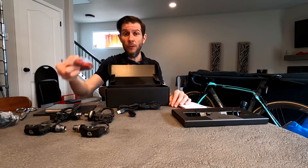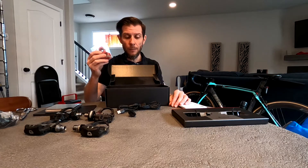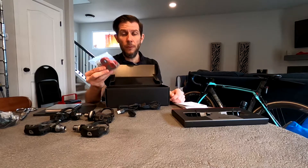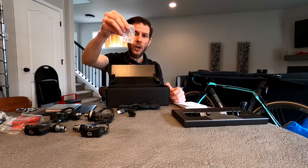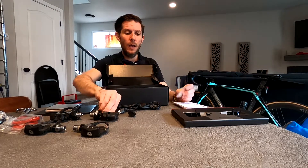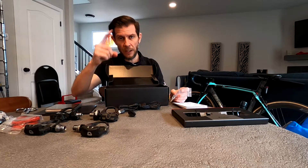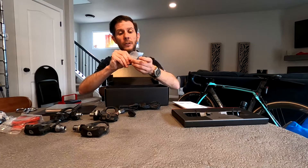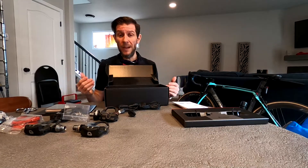My current cleats — the Shimano two-degree float blue cleats — have a much smaller float than these, and I'll see if that's good or bad for my legs. The cleats are available from a variety of sources including Amazon under the Exustar brand. There are also some washers included. The purpose of these washers is simple: if you have a carbon crank arm and don't have enough clearance, you don't want the pedal pod striking the crank arm — that'll destroy everything. Each washer is about one millimeter, altering the Q factor by one millimeter and spreading your legs slightly further out.